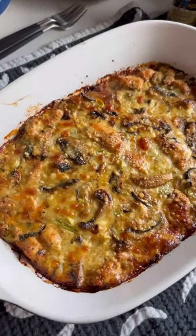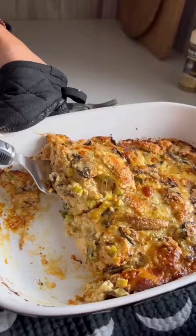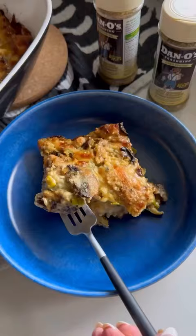If you want to lose weight while eating delicious in the process, you have to try my low-carb chicken zucchini bake. Bonus, it tastes just like lasagna.